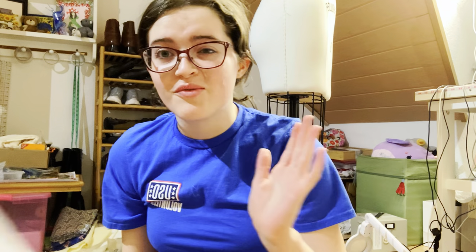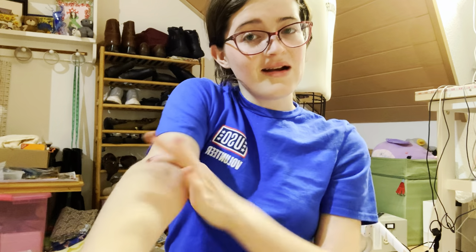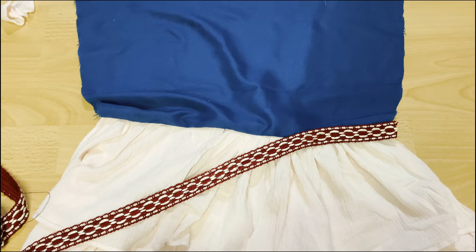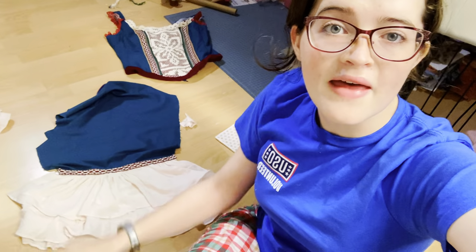Now we are on to the sleeves, the last part of this project. I'll be using pattern 9713 by Simplicity. For materials, I'm using a remnant of the teal material, and for the sleeve drapes I'm using a crepey cotton material that's already somewhat pre-gathered at the bottom so I won't need to worry about hemming. I'll lay out the pattern pieces, cut them out, sew the sleeve and drape together, add the decorative trim on top, and then sew the sides together and attach everything to the bodice.